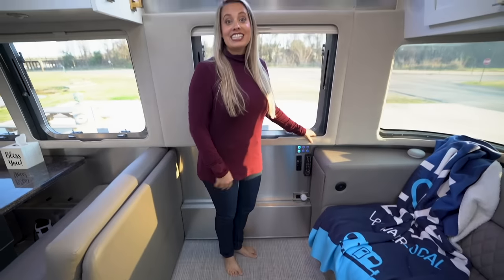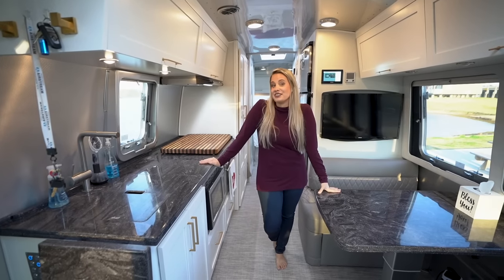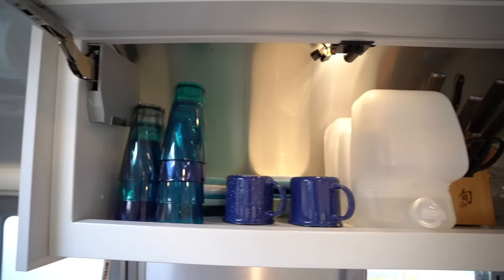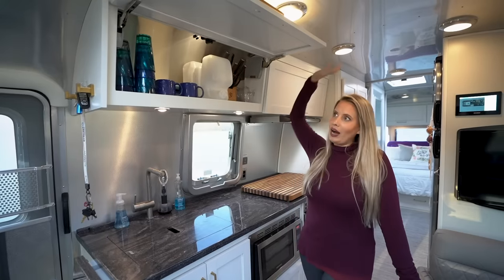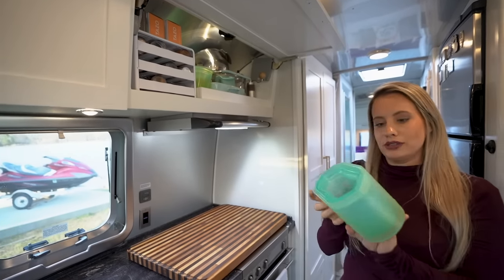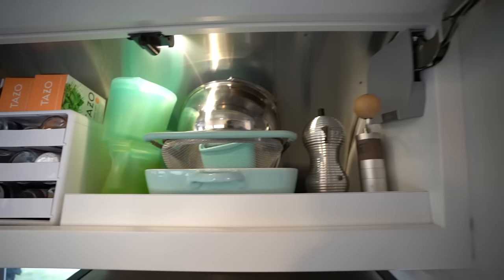Now let's take a look at the kitchen. We really do love our kitchen even though it's small. We have tons of cabinet space — the first cabinet is for our plates, cups, a jug of water, knives, and wine glasses. The next cabinet has all of our spices, teas, mixing bowls, and these awesome little containers called Tip Top — American made, great for replacing Ziploc bags. And of course Daniel's coffee gadgets.